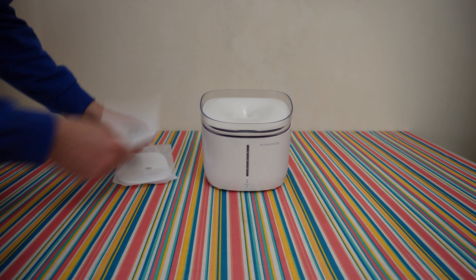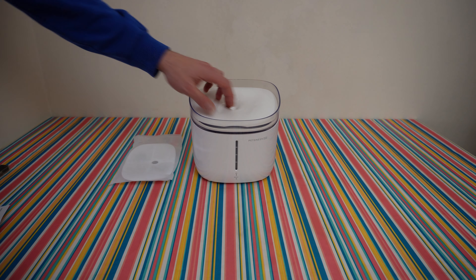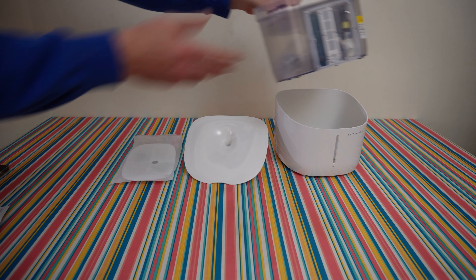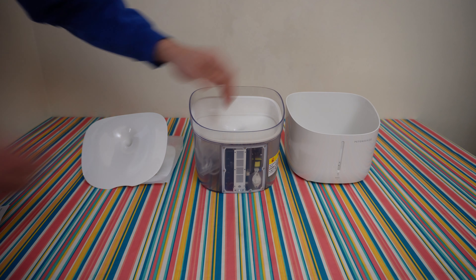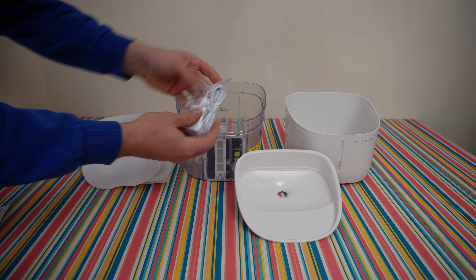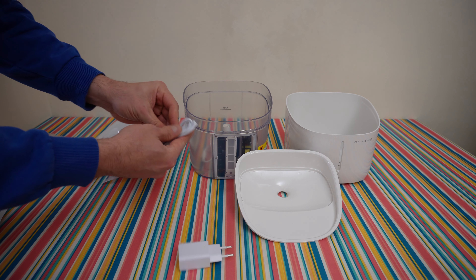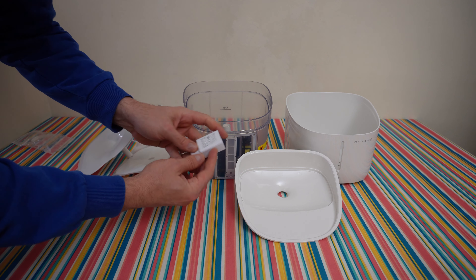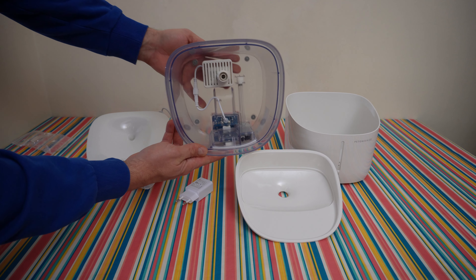Inside we're going to find the manual — reading it is your choice but stay with me, you're going to find out all about this product. In the box: the filter, a tray at the top, the bucket, the main body, the filter tray, the power adapter with cable — Type-A to Micro-USB, about 1.2 metres — the power adapter is 5V 2A, 10W power consumption, and the bucket with all the electronics.